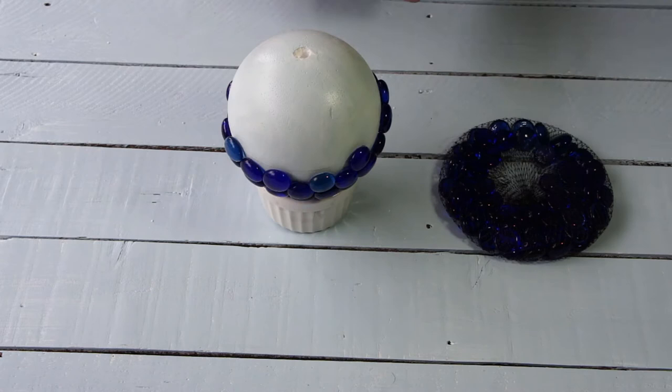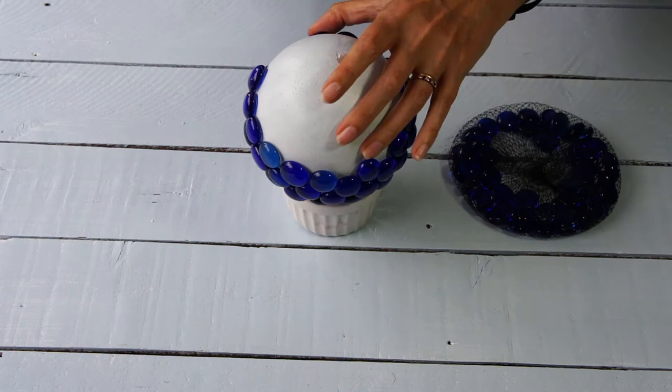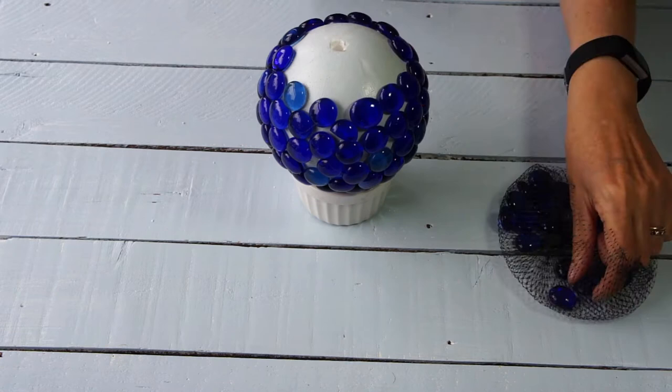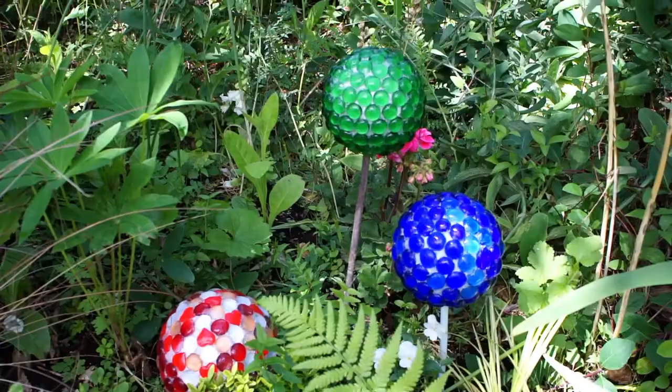You're going to keep going until you get a good halfway down your sphere and then flip it over. Keep going, keep adding pebbles to your ball. If you're going to put a stick in, I suggest you drill a hole a little bit smaller than your stick, and very soon before you get to the top of your ball, put the stick in to make sure you can get it in and you haven't put a glass pebble in the way. And then that's it — you're done. Once it's covered it's all finished.